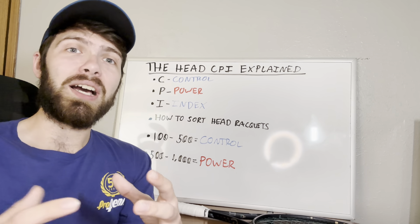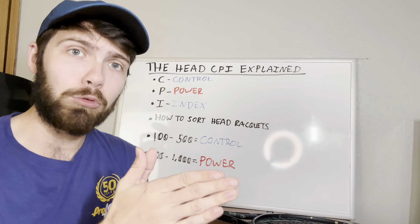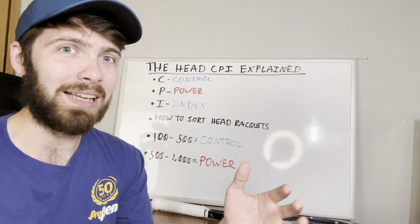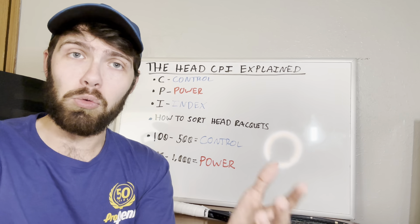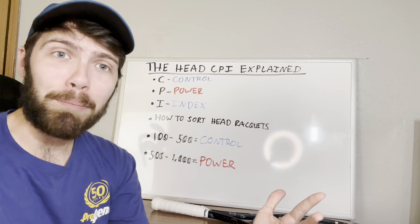So that's why the Head CPI is there — just to give us a guideline as to how the rackets are going to play and what to expect from them. But if you don't know what to look at, it doesn't really make any sense. Now you know: 100 to 500 on the scale means a more control-oriented racket, probably a smaller head size, and not usually as much help with spin or power. If you look at 500 to 1,000, you're usually looking at the more powerful rackets. The higher the number, the more powerful; the lower the number, the more control. That's where you can find a racket that is going to be suitable to what you have.